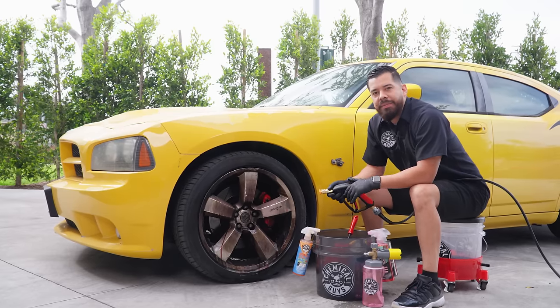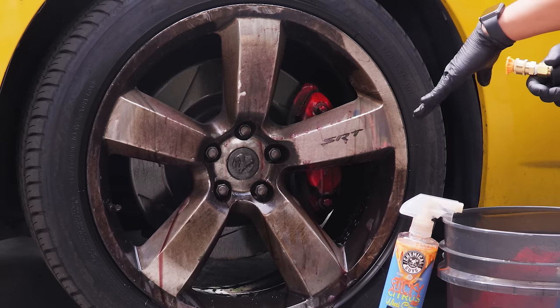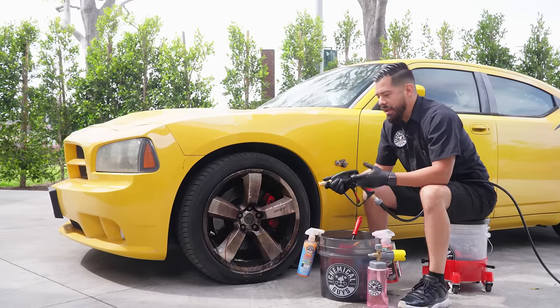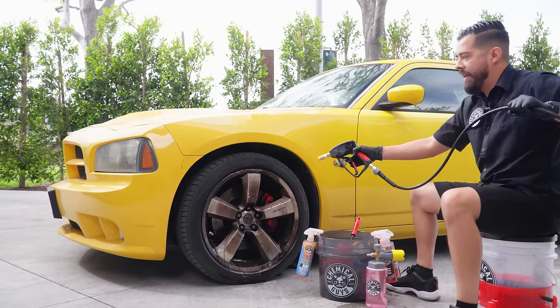We let that sit for about two minutes and as you guys can see, there's a lot of reaction going on — a lot of purple stuff and contaminants being knocked off the surface of the wheel. Now I'm going to rinse it off with my Torque Snubby, which is connected to our Pro Flow PM 2000 electric pressure washer.